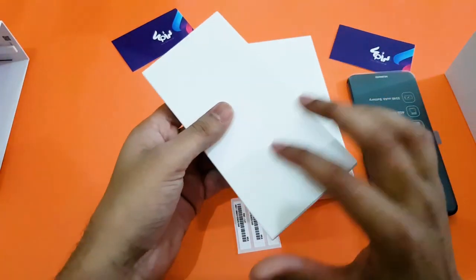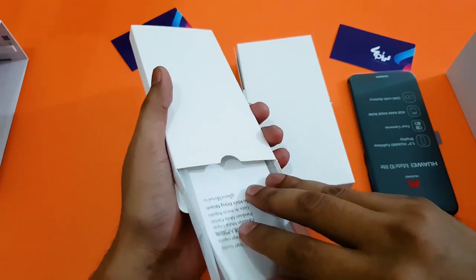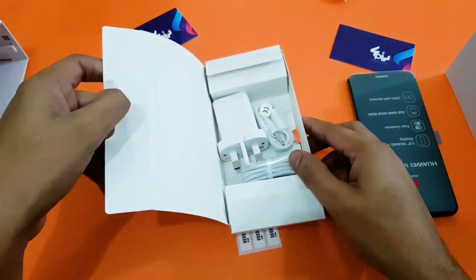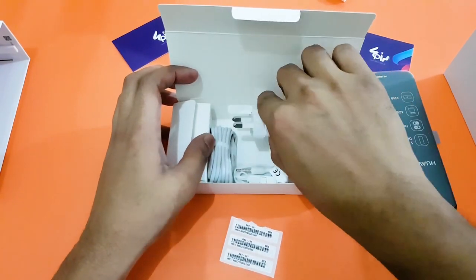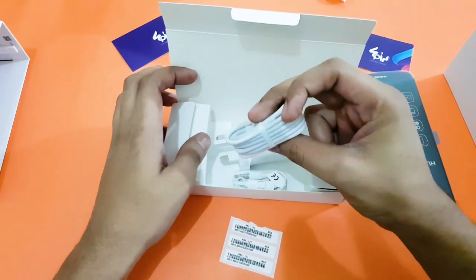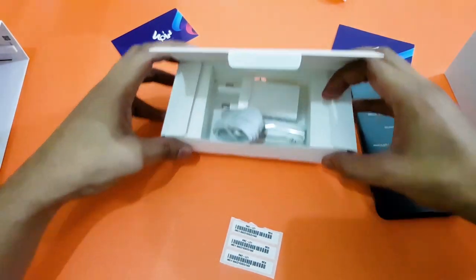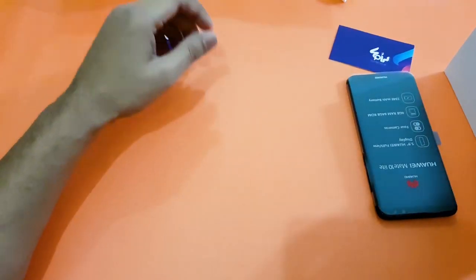As you can see, the Huawei Mate 10 Lite is right at the top. There are two more boxes — one here, which I think contains the back cover of the phone, and some paperwork. In terms of accessories, we are getting a standard charger with a standard cable — but not Type-C — and a standard earphone. Nothing more from the box, so let's put these things aside for a second.